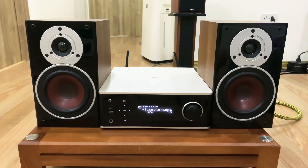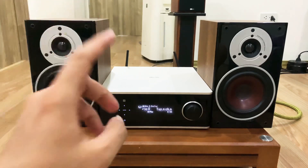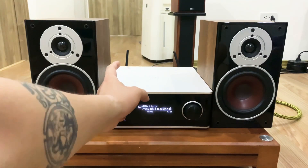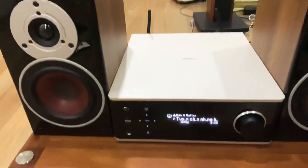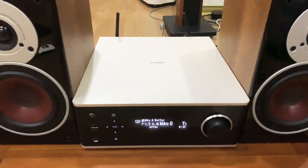Trước các bác đây là âm ly DNR-DRA100, đã ghép kèm với đôi loa nhạc số. Về đôi loa này em sẽ làm video giới thiệu riêng sau. Video này em sẽ giới thiệu kỹ về chiếc âm ly nhạc số tiêu chuẩn này - con DNR-DRA100 có tất cả tính năng đầy đủ nhất. Con này nặng khoảng tầm 5kg, hai mặt trên và dưới đều được ốp nhôm nguyên khối rất đẹp. Việc ốp nhôm như thế này sẽ cho cân bằng tốt, giảm rung động, rung lắc khi âm ly hoạt động.